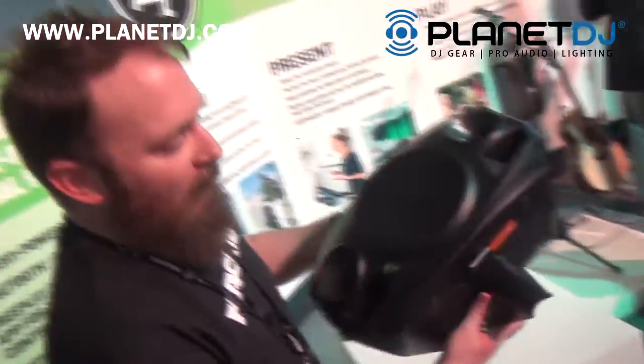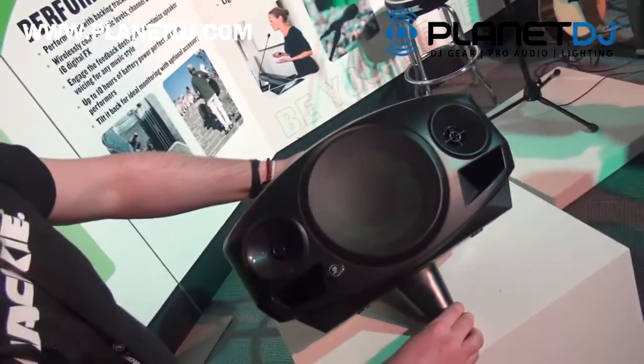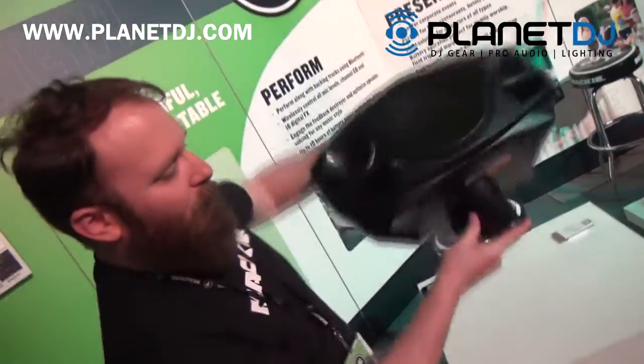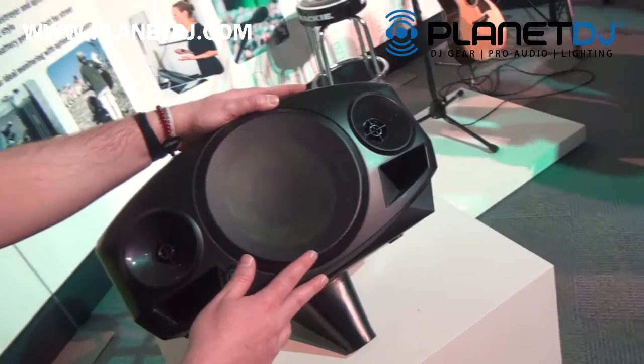There is going to be an optional kickstand mount that attaches to the battery compartment, allowing you to put it on the ground for audiences and also on a speaker stand like so. The price on the FreePlay itself is going to be $399.99 MAP.